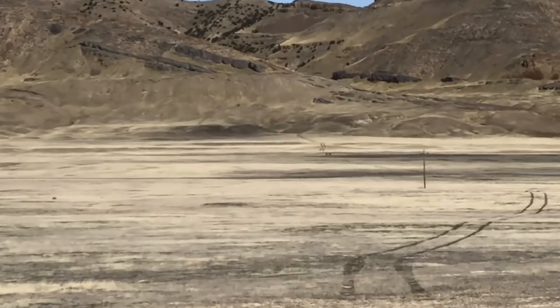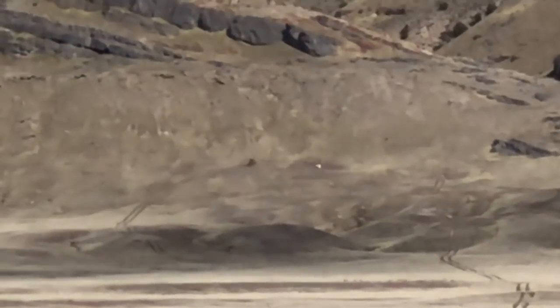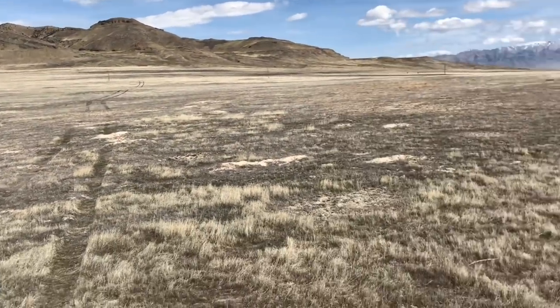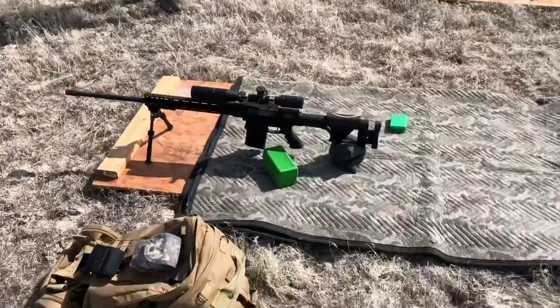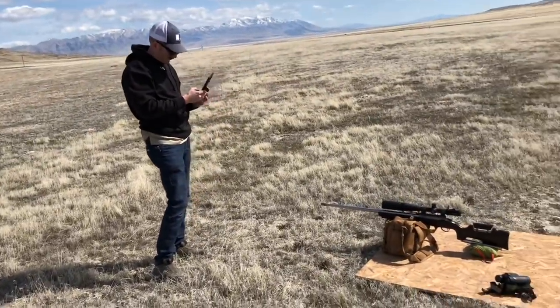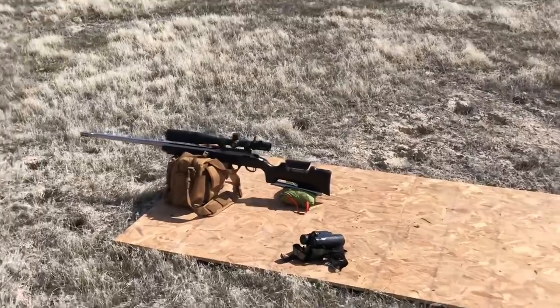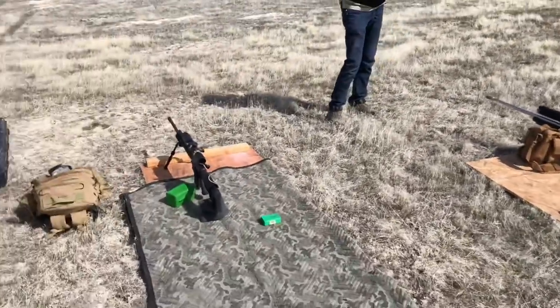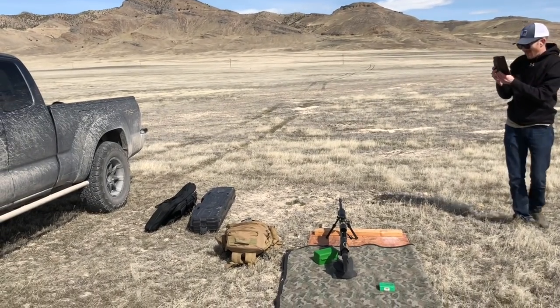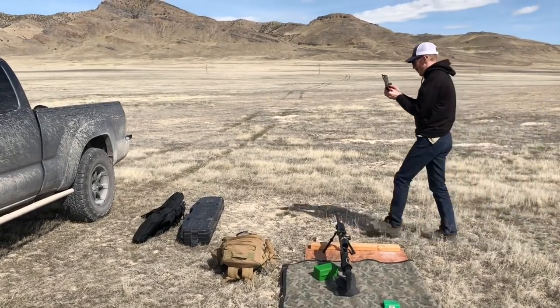Target is up on the hillside — that white speck in the center of the screen — one mile, 1769 yards. This is my firing position with spotter number two. Second rifle should be able to get it done — 6.5 Creedmoor, 147 grain Hornady ELD bullets, H4350 powder. Should be a good time in the desert.